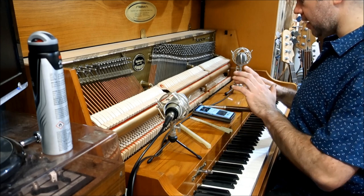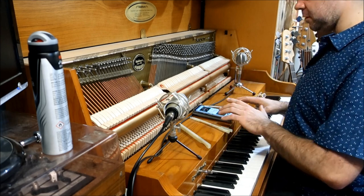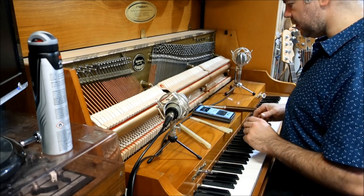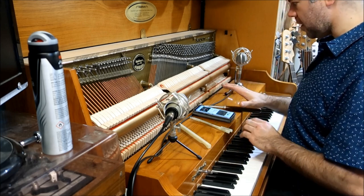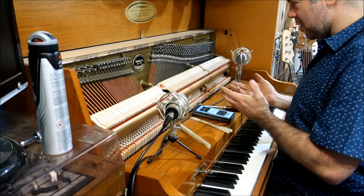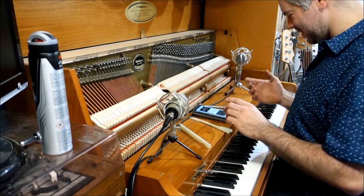I consider myself a rank amateur enthusiast at tuning piano — I can play them, but this is very much not my specialty. However, I've got not a lot else going on at the moment, so let's do this.